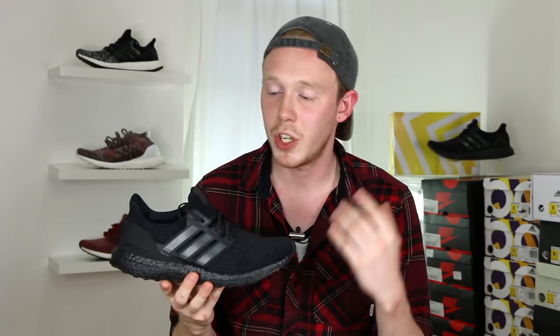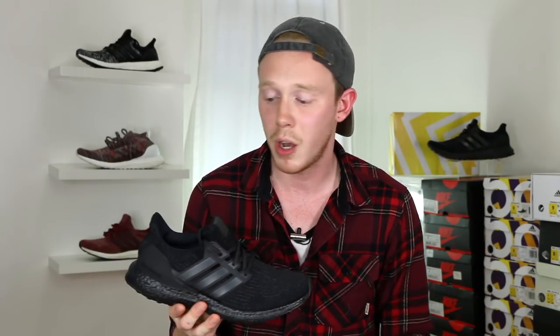As for fit, these fit just like all the other Ultraboost 3.0s, which means they're a little bit looser than the 2.0 or the 1.0, but they're still pretty true to size. If you don't like a sort of loose feeling shoe, then maybe go down half a size. But personally, I love the way these fit true to size, so that's the way that I go.